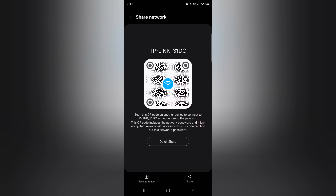You can also use the Save as Image option at the bottom left to save the QR code image and scan it later to connect to the Wi-Fi network. You can also tap Share to share the Wi-Fi password to WhatsApp, Instagram, and other apps or devices.